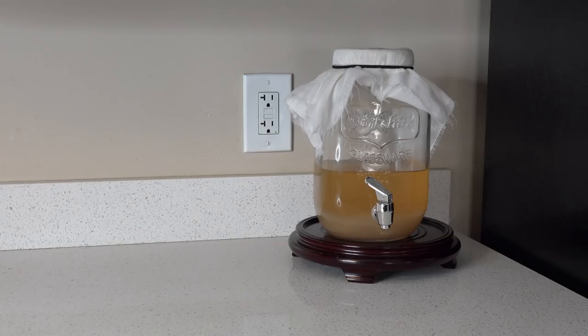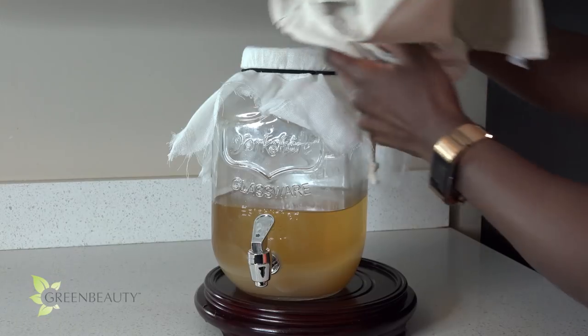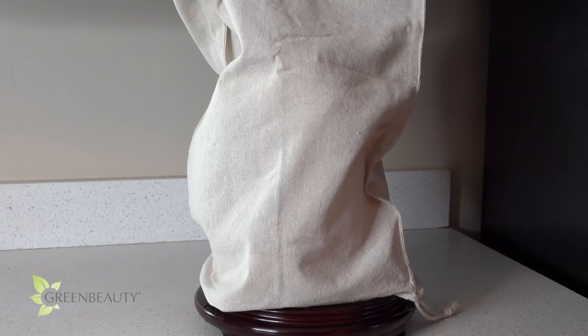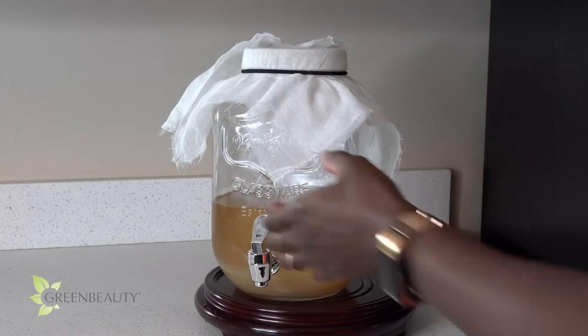Place it in the area of your kitchen counter that isn't exposed to direct sunlight. If you can't find one, use some sort of sack or bag to cover it up. As you use it, keep the cheesecloth on it so the mother has oxygen to continue to breathe and keep growing.